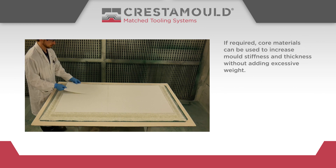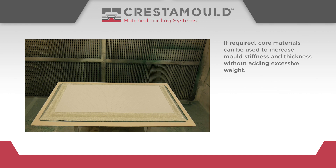If required, core materials can be used to increase mould stiffness and thickness without adding excessive weight.